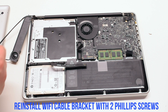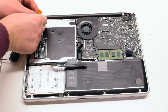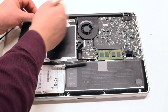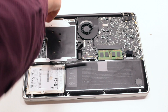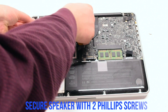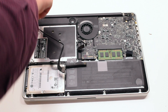Reinstall the Wi-Fi cable bracket, which is held in with two Phillips head screws. Place the speaker back into position and secure it with two Phillips head screws, one on each side.